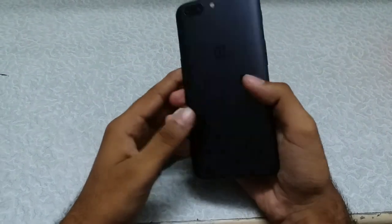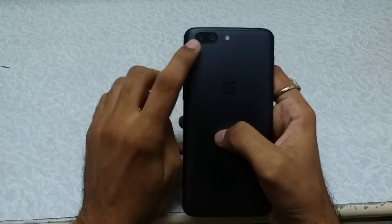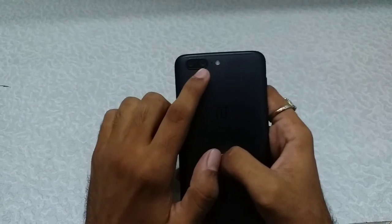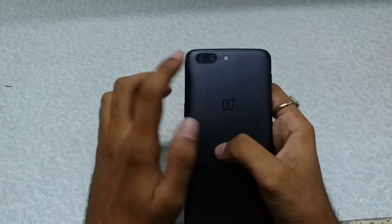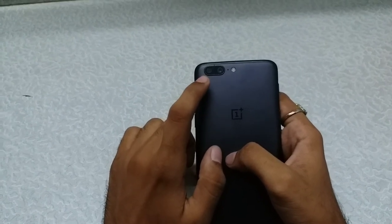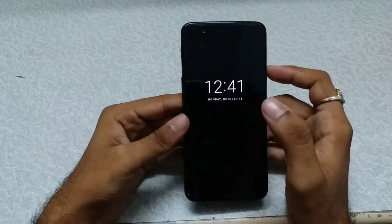Coming to the camera — this is where the phone is a flagship killer. It has a dual camera setup: the first is a 16-megapixel camera with f/1.7 aperture, and the second is a 20-megapixel telephoto lens with f/2.6 aperture. It has dual LED flash and is capable of recording videos up to 4K, and it also has electronic image stabilization capable of recording up to 1080p.